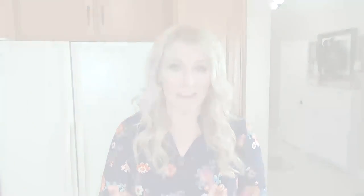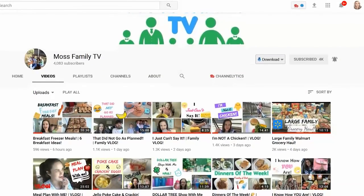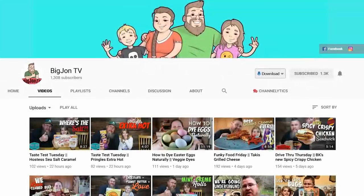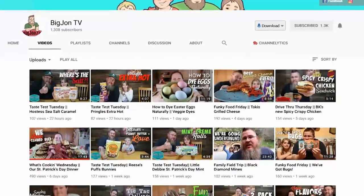For today's video I'm super excited to be collabing with two of my favorite channels here on YouTube. First up we're collabing with Fallon over on the channel Moss Family TV. You guys know I love her, we are besties. I can't wait to see what she comes up with today. And we're also going to be collabing with Jessica over at the channel Big John TV. She's also going to be sharing some fun Easter ideas. Now let's get started.